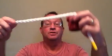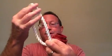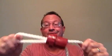Hold it in the center, take your rope, go around whatever it is you're going around, take the rope ends, go through the opening, twist it. That's it. Insert rope, twist, done.